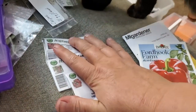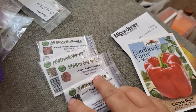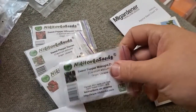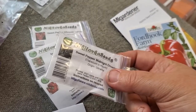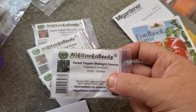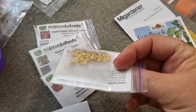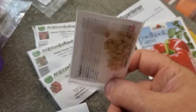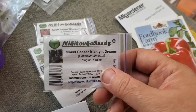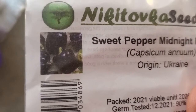I also got seeds from Nikitovka before they had to close because of the war. Nikitovka is a Ukrainian seed company that I love and adore. I'm praying for them, praying they don't lose their home, their business, their lives. Their website is currently down — as of March 21st, the vernal equinox — their business is temporarily closed. But as soon as you can get on there, please support them. Their packets are very informative, seed quantities are very generous, prices are fair, and their selection for anybody growing north of the Mason-Dixon is astonishing.